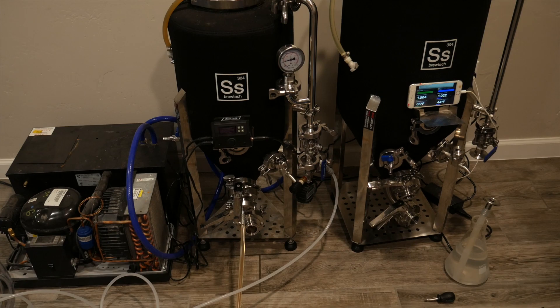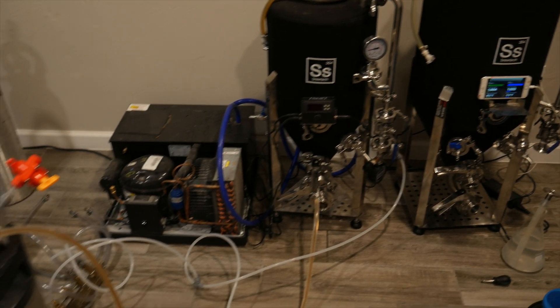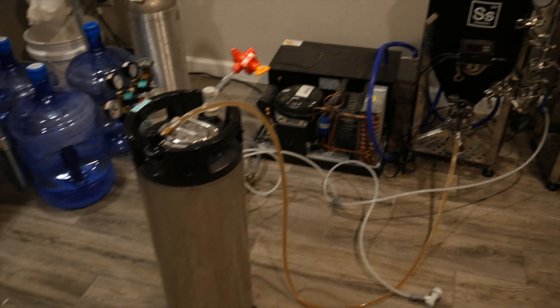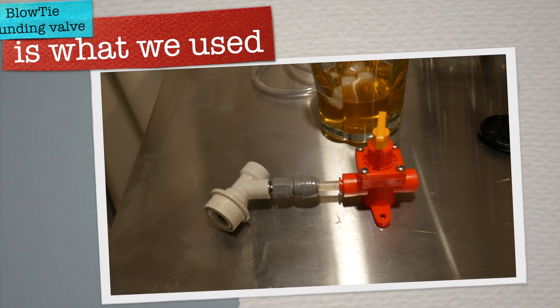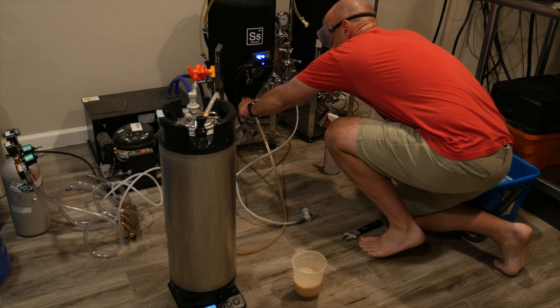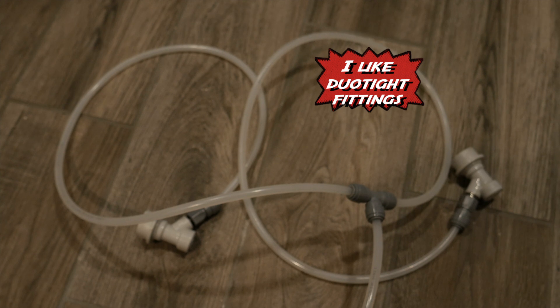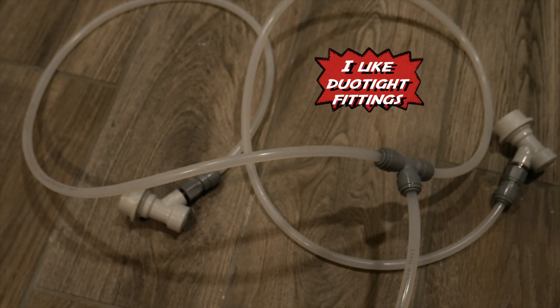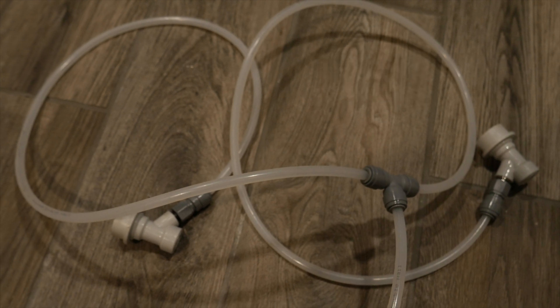For the SS BrewTek unitank pressurized transfer, there are several required items that you need to have. Some type of spunding valve for the keg. You'll need a sanitized beer line with a tri-clamp and a beer ball lock post on that, and then you'll also need a gas line to equalize pressure between both the unitank and the keg.